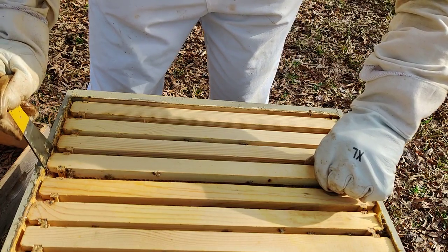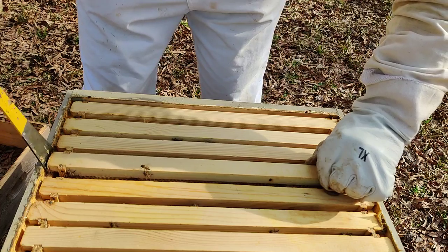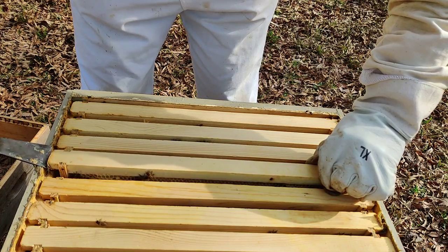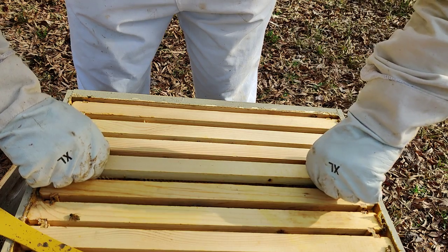I'm going to put some Apivar strips in here. Surprisingly, like I said, it's December 30th and we are at 70 degrees outside right now in North Carolina.